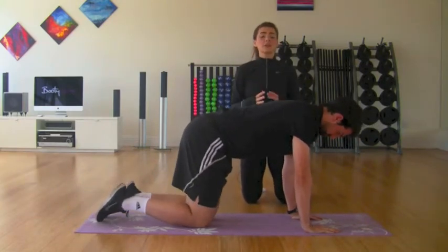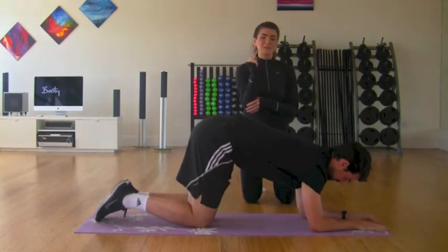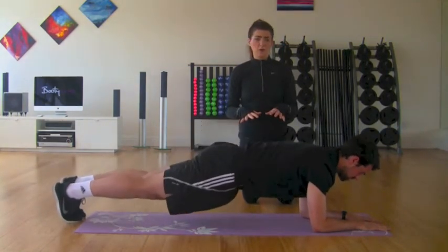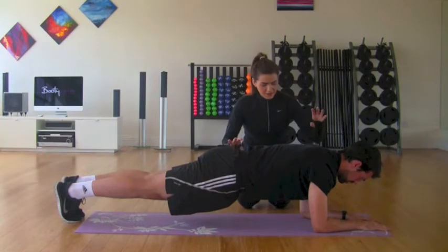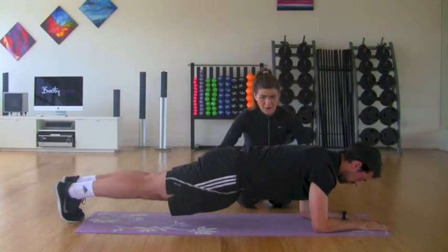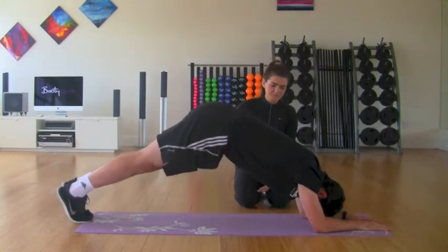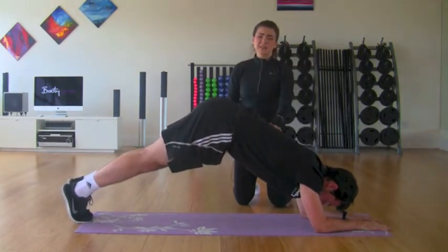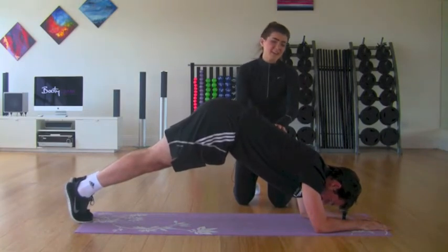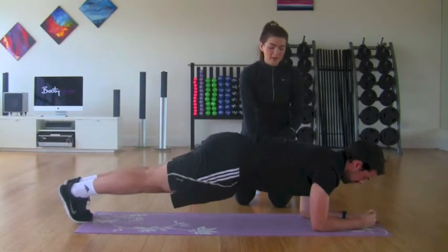Now we're going to go into the full variation of the plank — the top end or the hardest level. We're going to take the elbows down directly underneath the shoulders. The arms never move forward now; it's always the legs that move away from the body to lengthen that lever and make things more difficult. Conor's shoulders are again directly in line with the hips, which is very important. Now Conor is going to show how not to do the plank. The first wrong way: Conor's bum is right up in the air, the core is disengaged, and nothing is really happening in the core. You're not getting that max benefit out of the exercise.